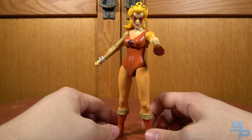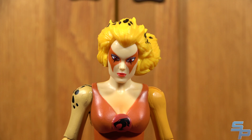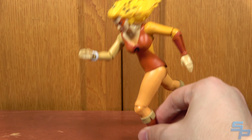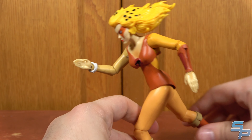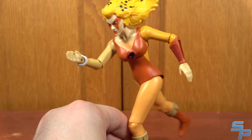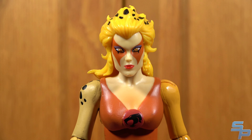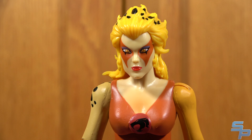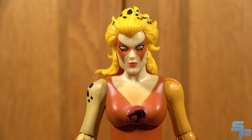For hands, she comes with fists, holding hands, open hands, and clawed open hands. For alternate heads, she has the same face on all of them, but one has hair flowing backwards as if she's running. With some stand support, she can pull off a pretty decent running pose, especially from the front angle, and the head has enough tilt to look natural. The other alternate head was included because of the delay — it has glow-in-the-dark eyes for her answering the thunder call, similar to how Panthro got an extra head when his figure was corrected. It looks good; it's the same normal head sculpt just with different eyes.